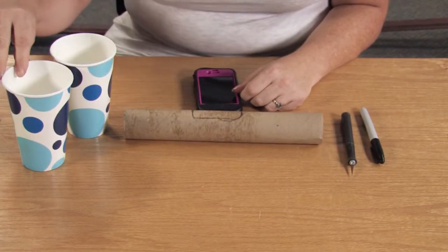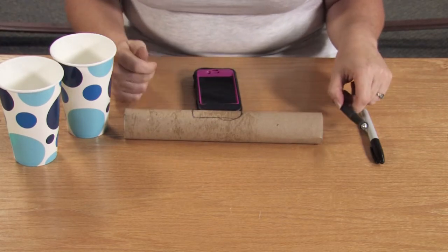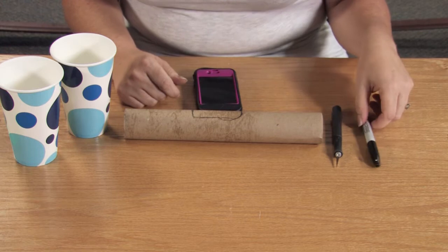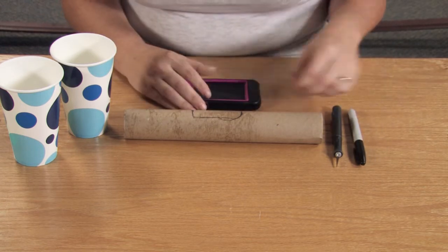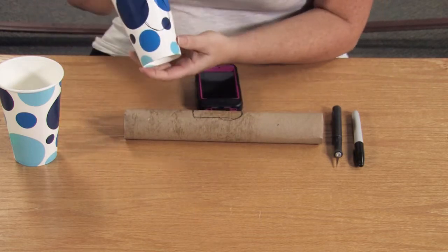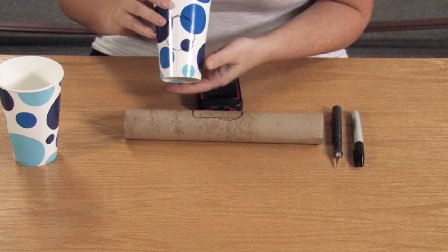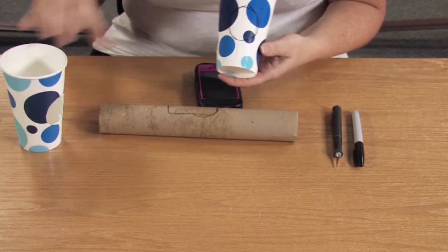First thing you want to do is gather your supplies. I have two paper cups, a paper towel roll, a knife — or you can use scissors, I just prefer a knife — a marker to trace, and your phone for shape. I went ahead and traced the shape of the phone already on here, and I also cheated a little bit and traced the end of the paper towel rolls onto the cups, and I even cut one of them already.